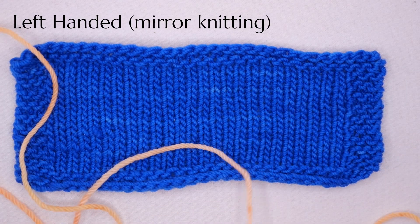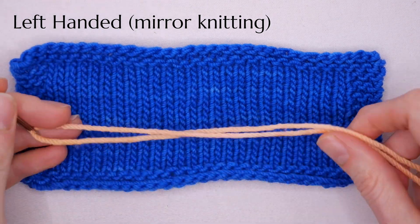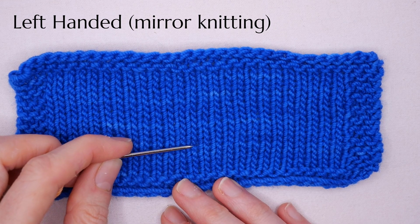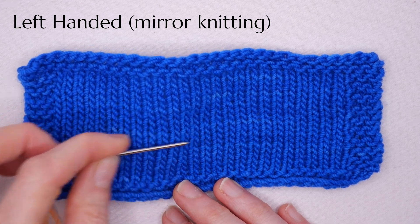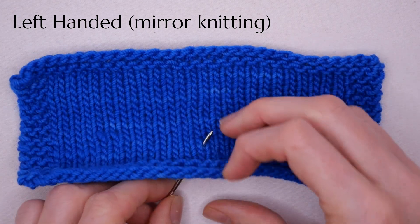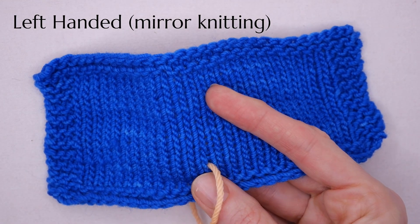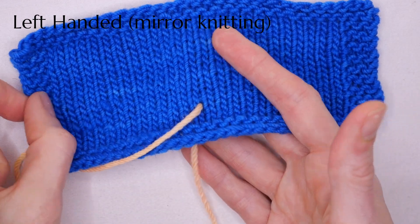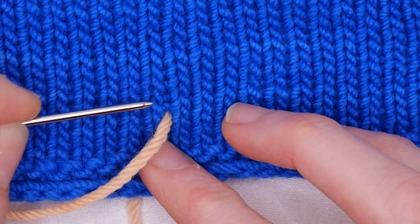To work duplicate stitch, cut a length that's several yards long depending on how much duplicate stitch you have to do, and thread a tapestry needle. Then you're going to work back and forth just as if you were knitting. I'm going to start by coming up right about here. You can leave a tail to weave in later.